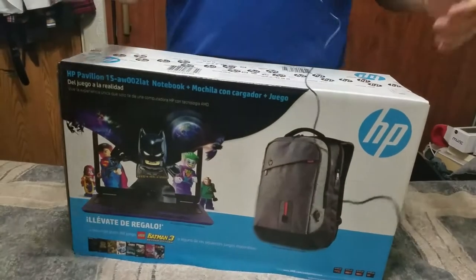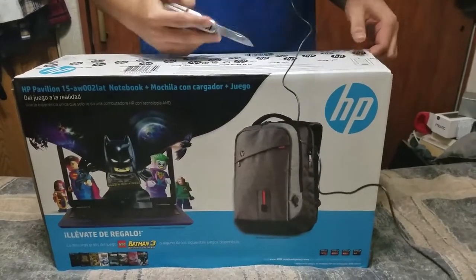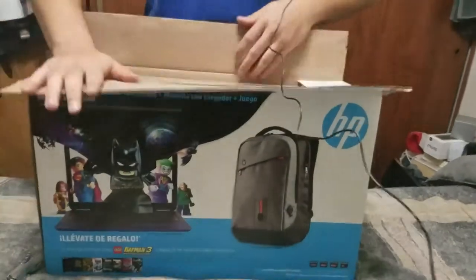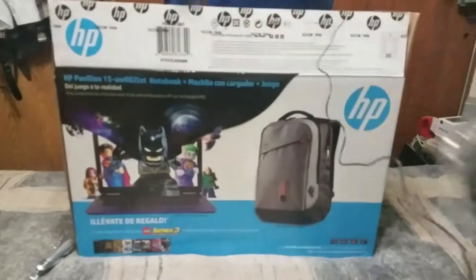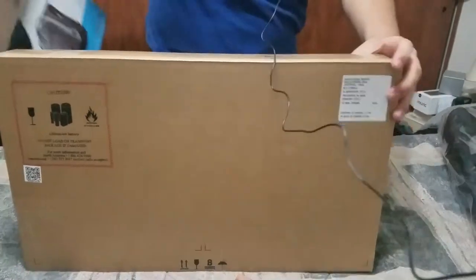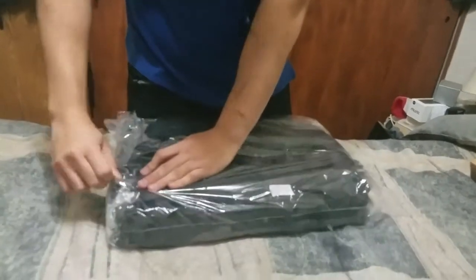So here is going to be the second unboxing, because the first one — I didn't even press the D and it just started pressing itself — so I decided to give it back and get a new one. Once you open it, you have the backpack with a charger, then a piece of cardboard, and then the box of the computer. First we're going to take a look at the backpack. Last time I destroyed it, so I'll try not to destroy this one.